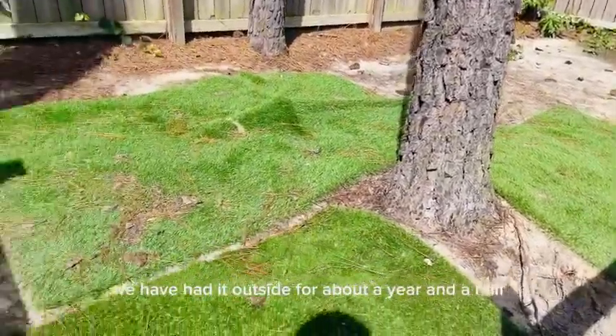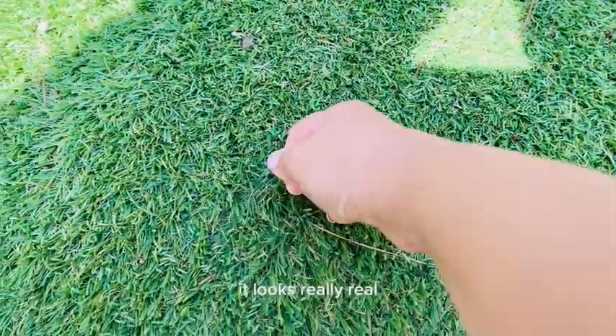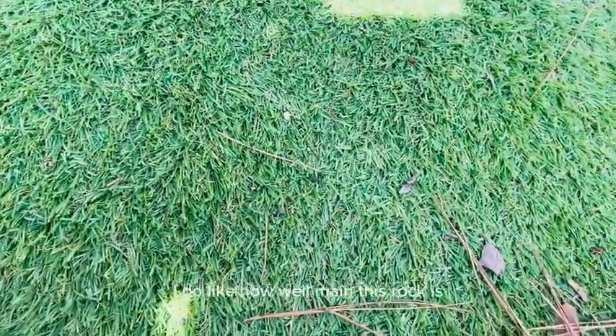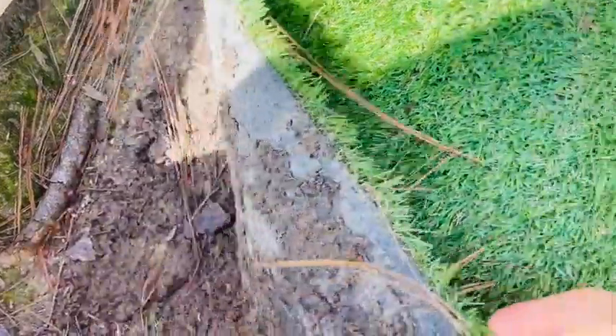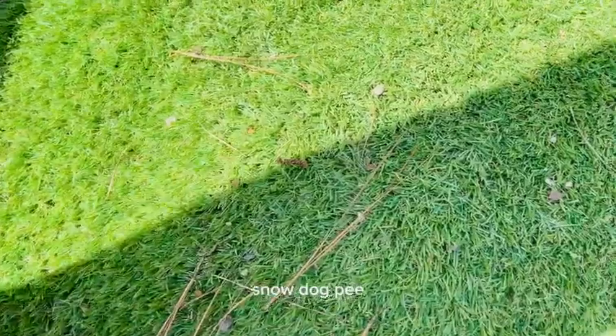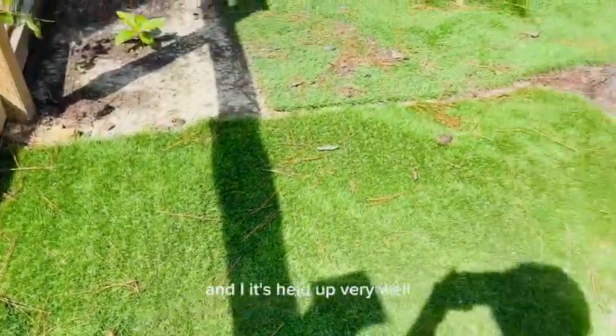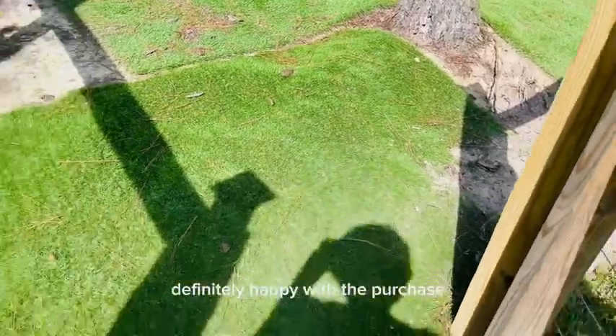We've had it outside for about a year and a half and it looks very well. My dogs scratch at it and it looks really real. I do like how well made this rug is. It's been outside through rain, snow, dog pee and poo, and it's held up very well. Definitely happy with the purchase.